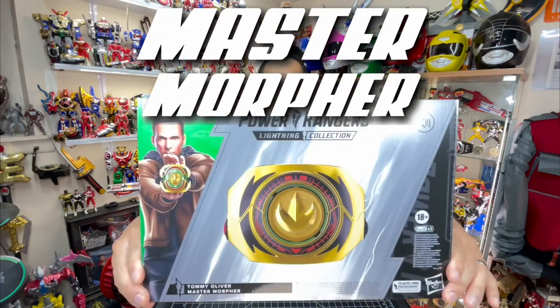Hey, I'm Richie923 and I'm on GeekStats. Today we're going to check out Hasbro's Lightning Collection Master Morpher.